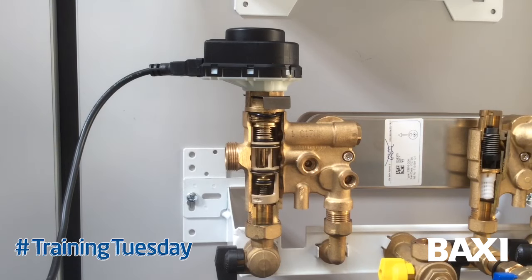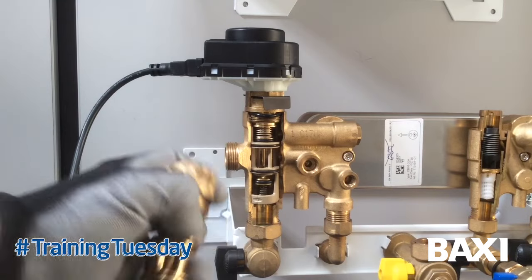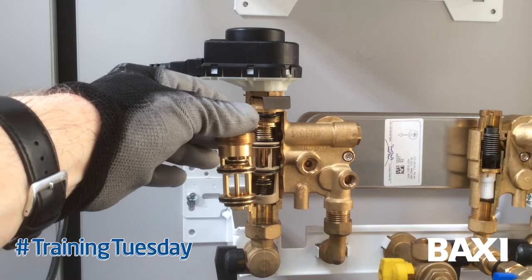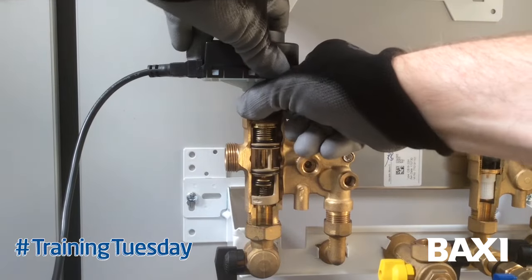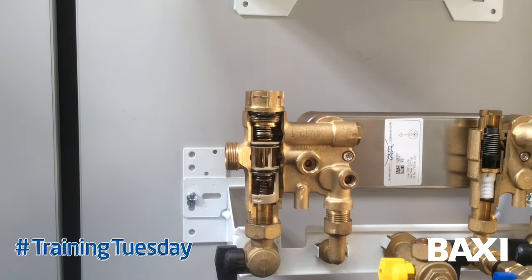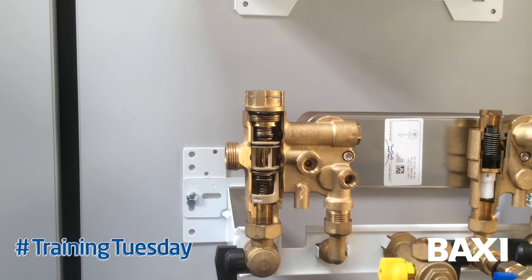To get around this problem, what Cleefy have done is changed the design of the valve cartridge and changed it to brass, as you can see here. If you order this cartridge repair it will come as a brass replacement, and the two valves are interchangeable. Simply remove the diverter valve head - obviously drain the system down, then the boiler down completely - remove the diverter valve head with the Peru grip, then undo the union.